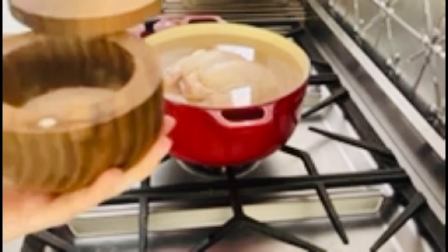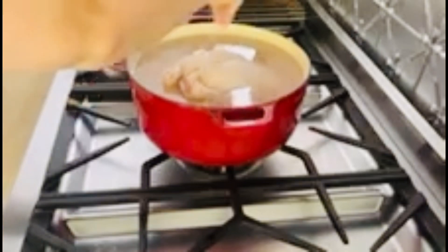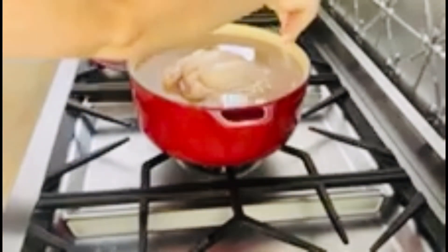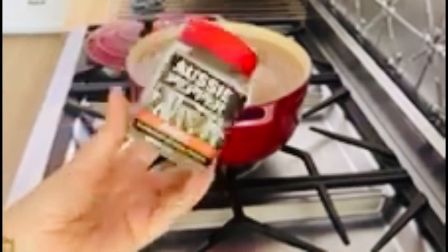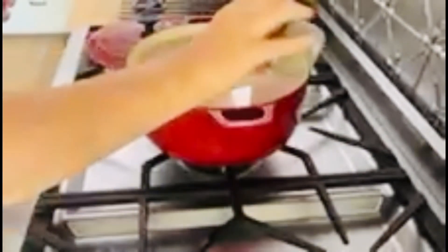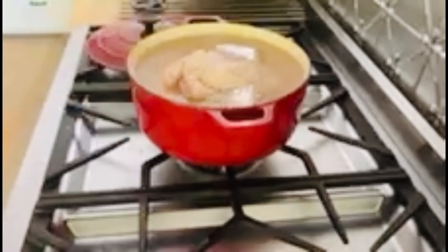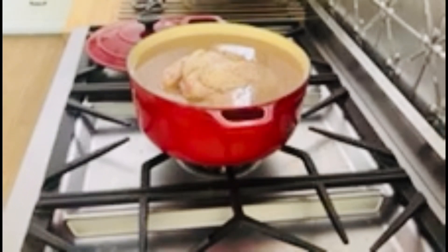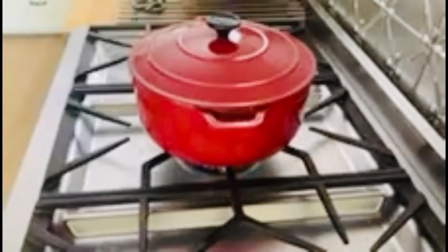Then you want to season it well. Put in some good quality salt — don't be shy, you want a few really good pinches to help draw out things from the bones, and it also just tastes good. Then add some cracked pepper as well — I'm using the Aussie pepper, which is really good quality. That's it — pop the lid on, put the gas on high so we can bring it to the boiling point as soon as possible.